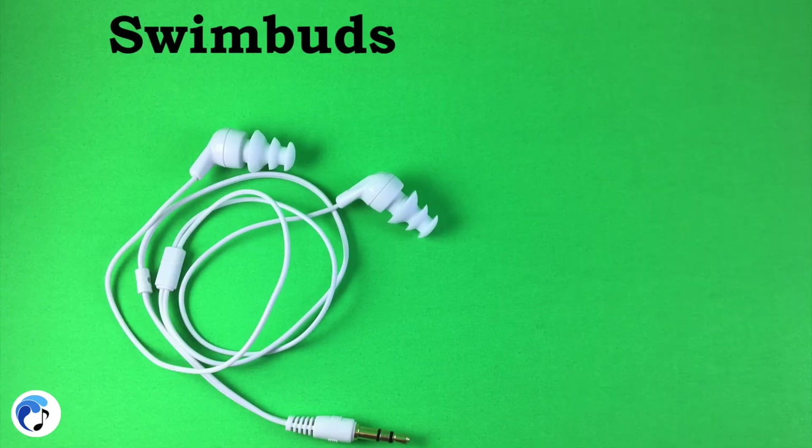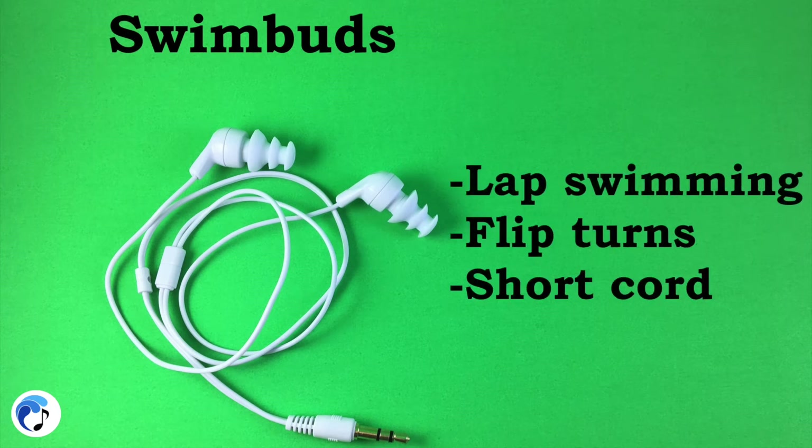The Swim Buds are perfectly designed for lap swimming and to stay in your ear during flip turns. If you are someone who only lap swims and are looking for durable short cord headphones, then you can look no more.